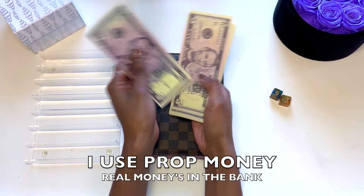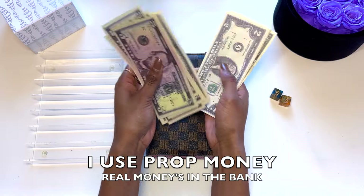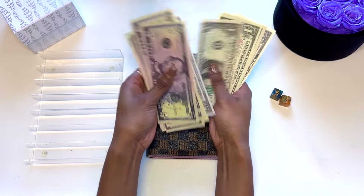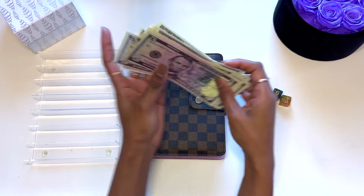So, I have the money right here. Let's go ahead and count it up. 10, 20, 30, 32, 34, 36, 38, 40, 42, 44, 46, 47, 48, 49, 50, 51, 52, 53, 54, 55, 56, $57.